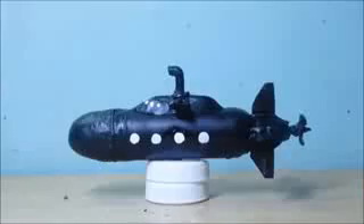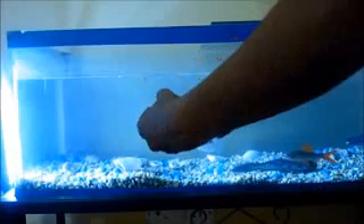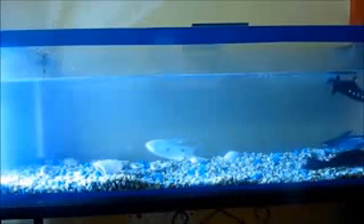Let it dry, then put it in water — it should float straight like this. Open the cap, switch on the circuit, and close it back. Now put it back in the water. When the propeller rotates, the submarine goes down, then goes back to the surface because of the buoyancy. See — it's moving like an underwater flight!